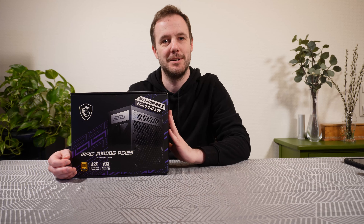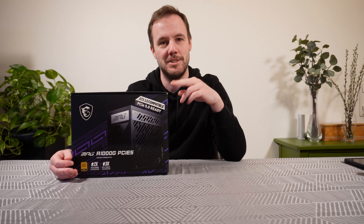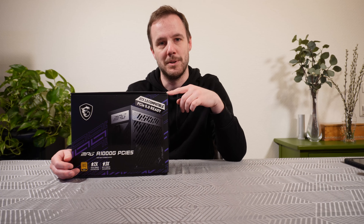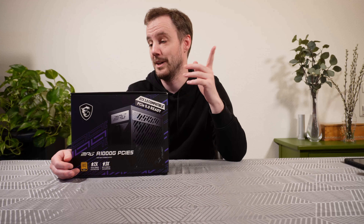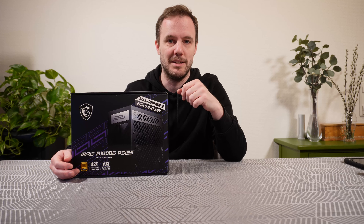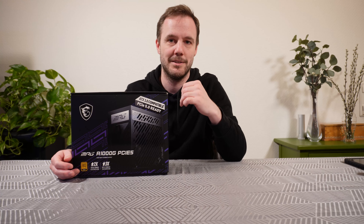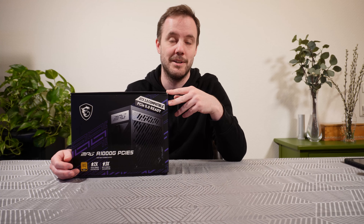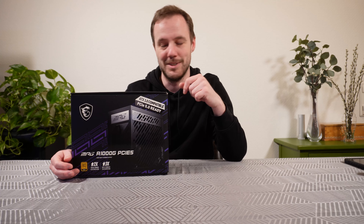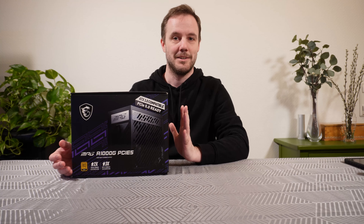Hello and welcome to today's video. Today we are taking a look at the MSI MAG A1000G power supply. It is ATX 3.0 compatible and they also claim it's PCIe 5.0 ready, which basically means it comes with the 16-pin high power connector that Nvidia implemented on the 4000 series GPUs. I don't think there's much else that's different, but we are going to take a look.